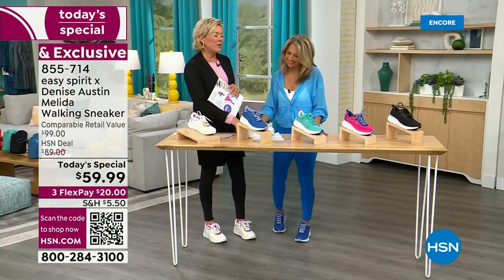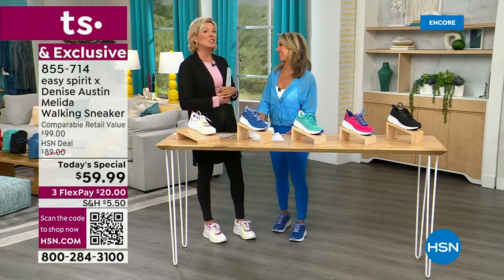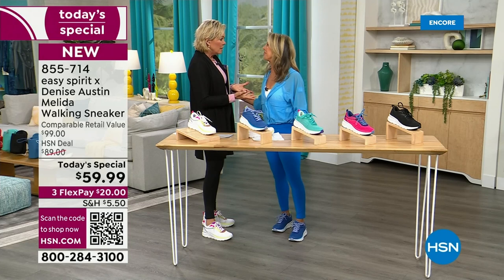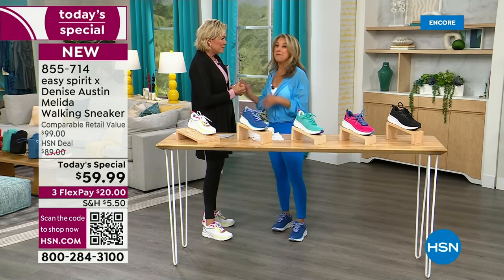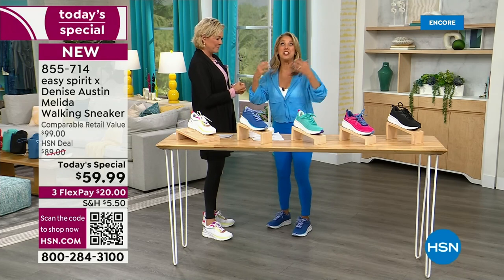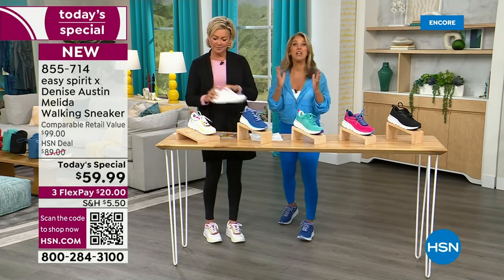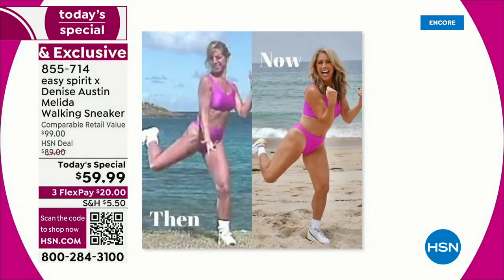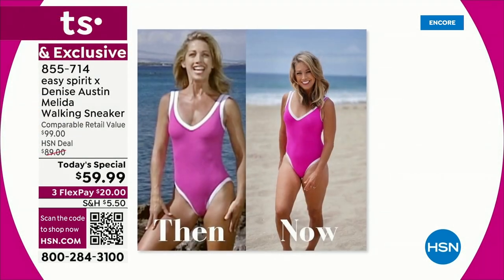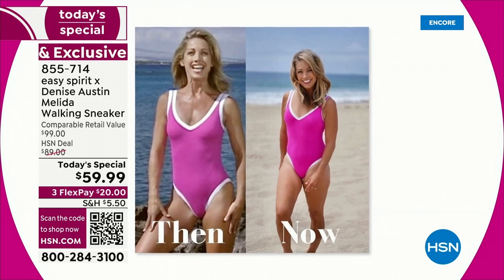You're an inspiration to so many of us for over four decades — 40 years. Yes, 40 years I've been in the health and fitness business, promoting especially women just to do something. That's why I love walking and that's why I helped design the walking shoe with Easy Spirit. They've been in the fitness industry too.